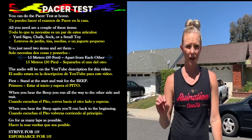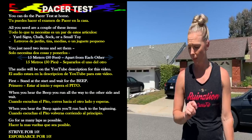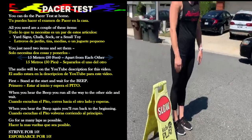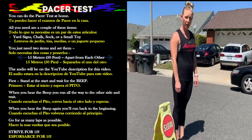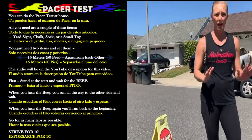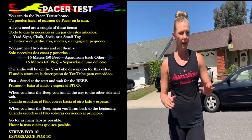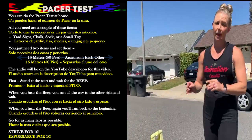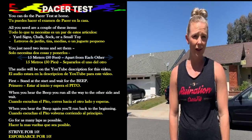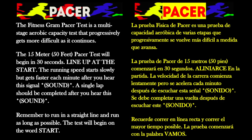Then go to YouTube and find the audio — I'll post the link for the audio right in this video. What you're going to do is stand at the start and wait for the beep. When you hear the beep, run all the way to the other side and wait. When you hear the beep again, run back and go for as many laps as possible. I want you to strive for 10 — can you do that?